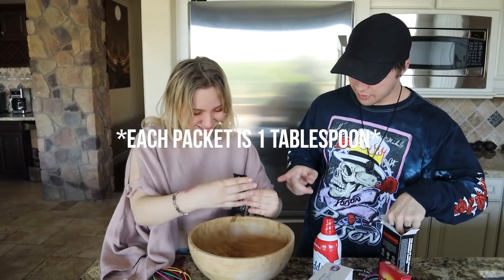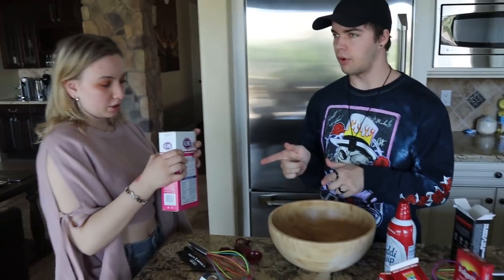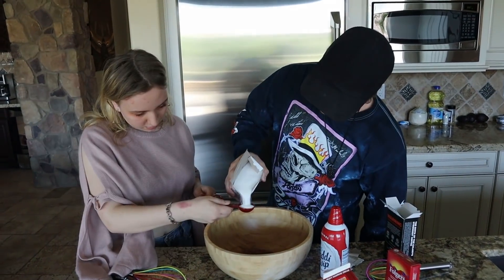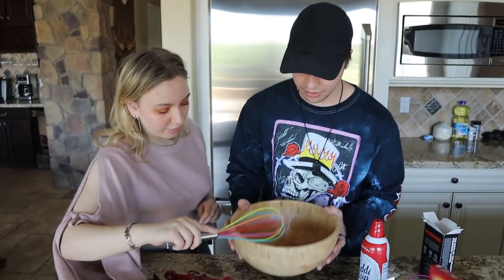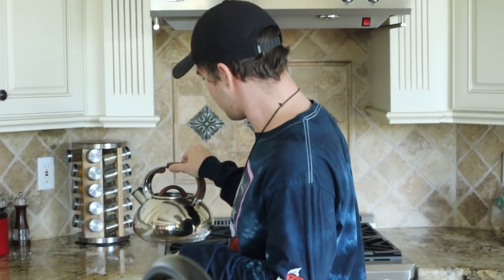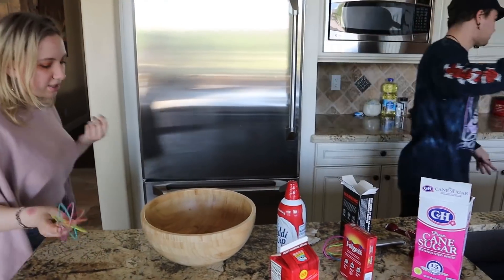Alright, Death Wish Coffee - we're gonna pour that in there. One, two, three - we need one more. Awesome. Sugar - we need four scoops. One, two, three, four. Now we got our four tablespoons. Now we'll add all the hot water. Perfect - hot water next. One, two, three, and four.